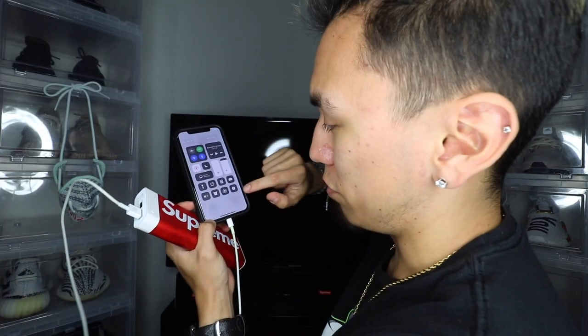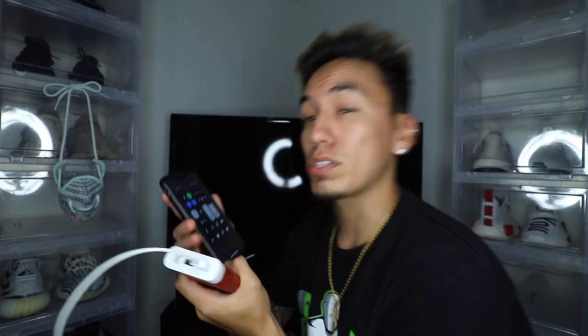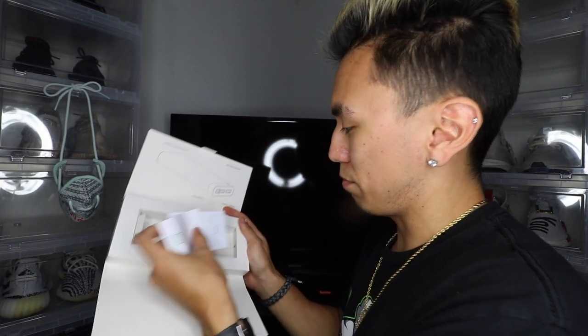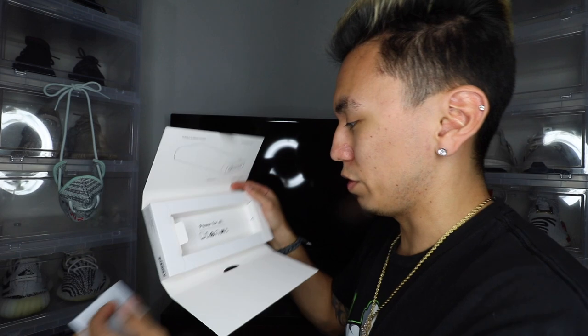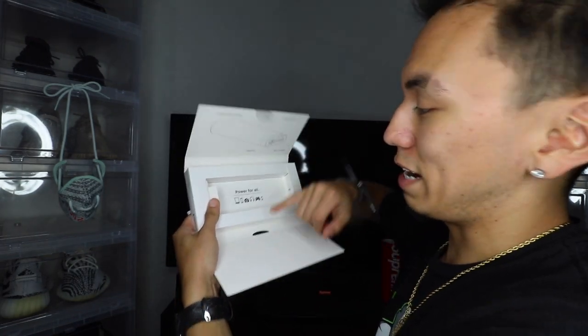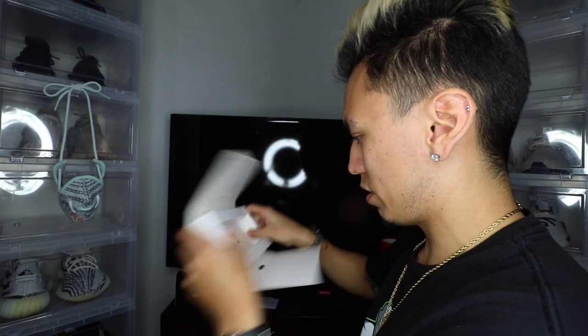And there you guys have it — it is charging. I'm gonna put the timer on and see how long it takes to charge a certain amount. Right now the battery is at 68%, so we're gonna leave it charging and see how long it takes. Here we have some papers — power for all, so you can charge headphones, your watch, controllers, cameras, tablets, phones, whatever you need.